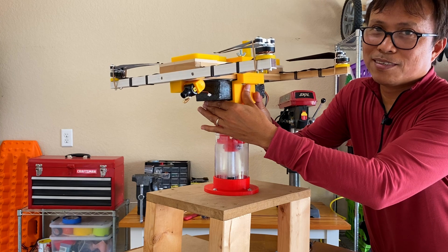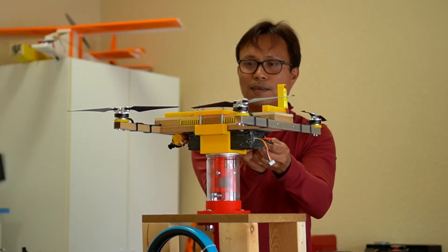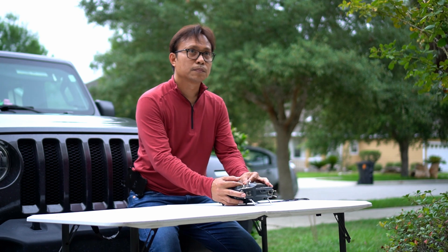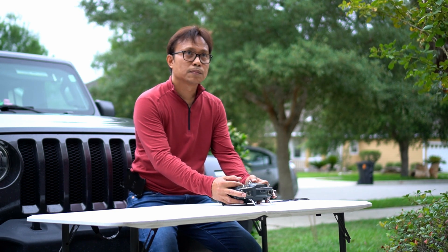So let's give it a try. I plugged in the power and made sure everything is clear. The only way to run this is in stabilize or alt hold mode, as there is no GPS signal inside the garage.